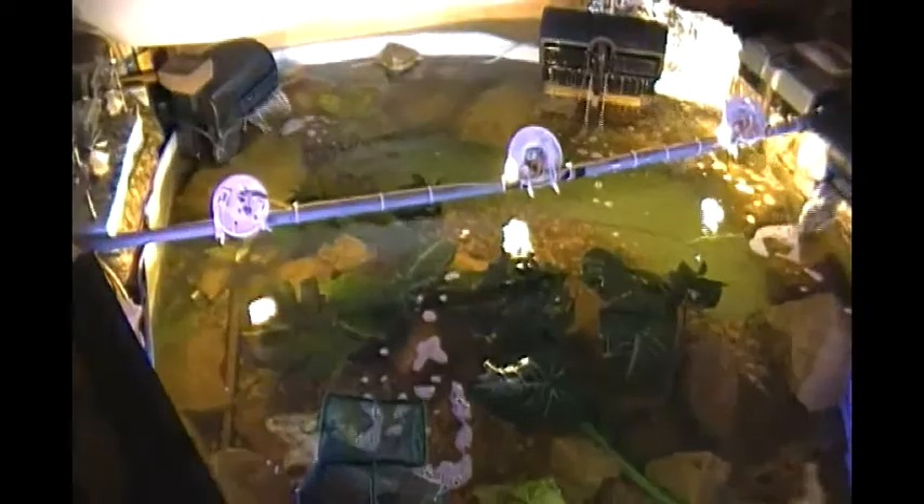Well, here I am. Pond 2 is practically completed. I've got the wall fountain pump in place, and I added the water conditioner. I put a couple of fish in there. I may have to transfer them back to Pond 1.